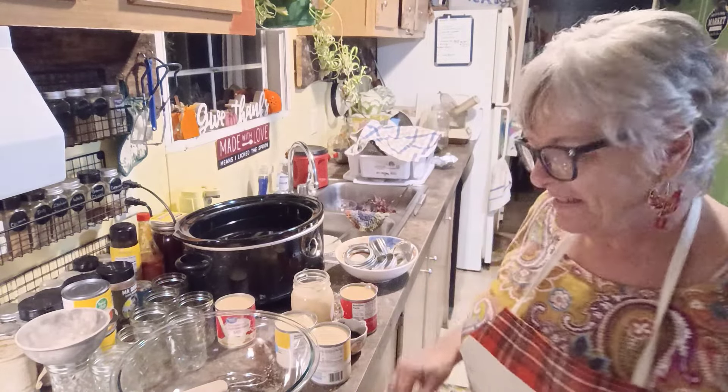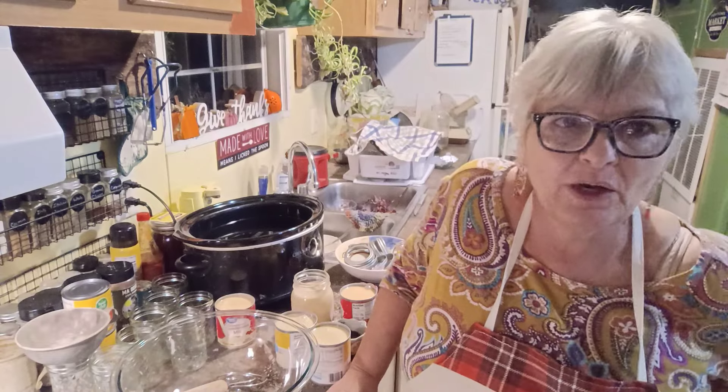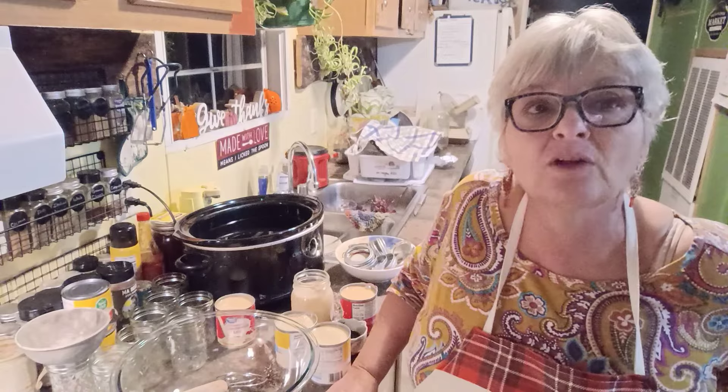Hey, good evening, guys. Denise with Lazy Kate Mountain Homestead. This is going to be a pretty quick video because it's a quick recipe. And what it is, is crock pot caramel sauce.